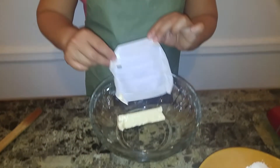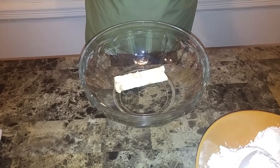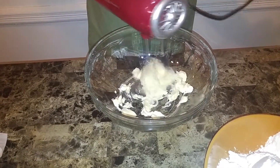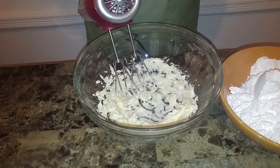Now what we're going to do is make sure that your butter is very soft — it has to be at room temperature. I'm just going to put it in the bowl and we're going to whip this up first. I'm going to use my hand mixer for this, just to get the air incorporated into it.